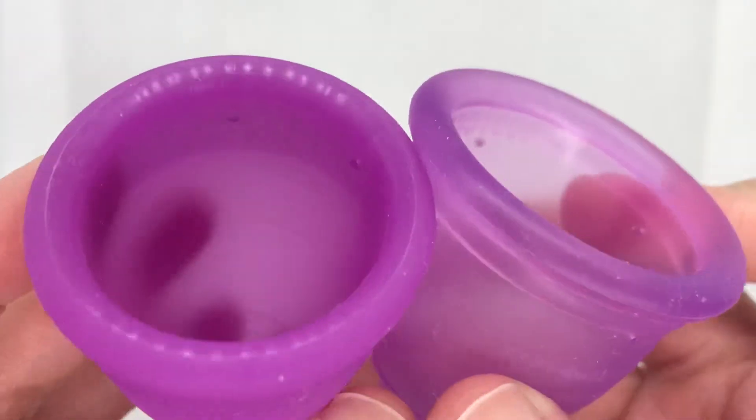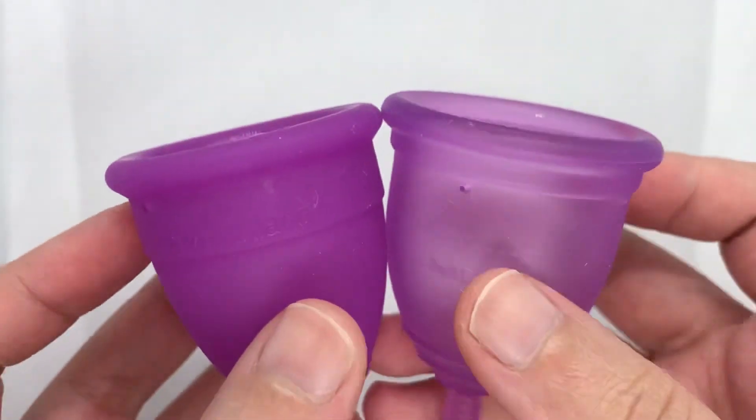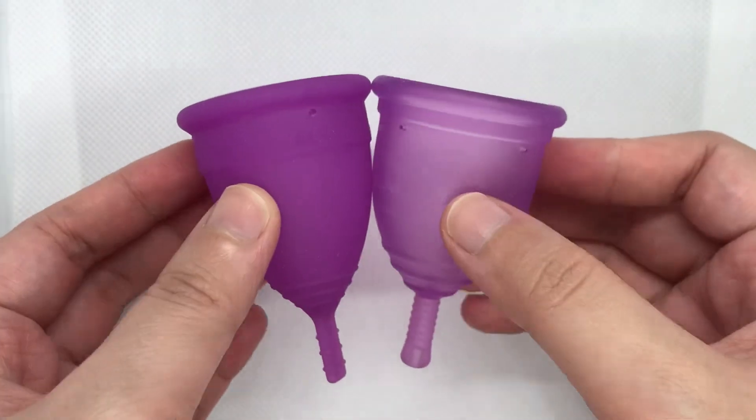There goes the Ruby Cup in size medium and the Lunette in Model 2.